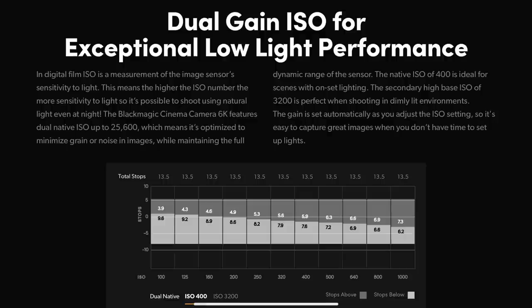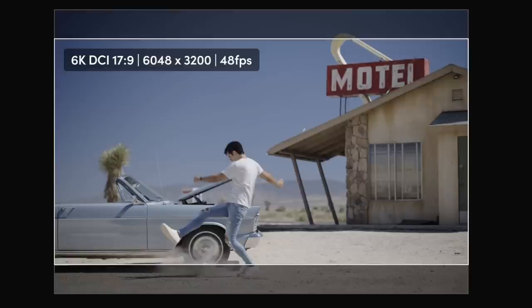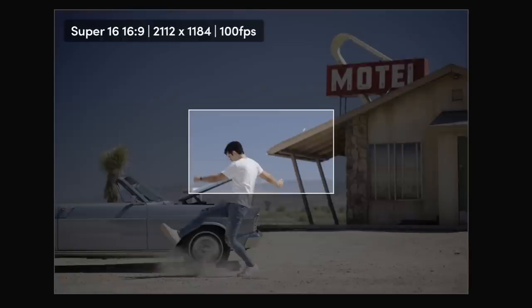It does have dual-native ISO, same as a lot of the other Pocket camera lineup, rated at 400 and 3,200. The frame rates are actually respectable. With 6K open gate, it's not like a widescreen 6K — it's even taller, so you're actually dealing with a much larger, higher resolution image. That open gate 6K tops out at 36 frames per second, and then you can go into various different crops of that sensor to get to higher frame rates. If you go to a Super 16 crop, you'll have the option of getting up to 100 frames per second.